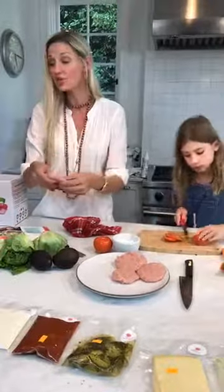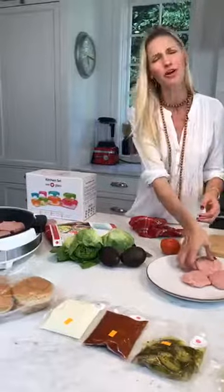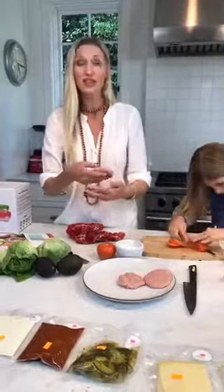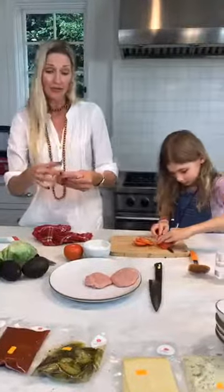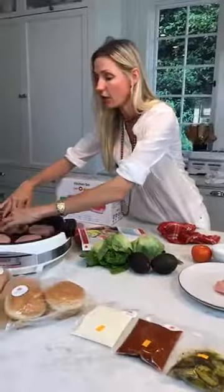At One Potato, we send you everything. You know how you'd be going to the grocery store and being like, what do I want on my burger? Sometimes you may not even think about what you really want on it — we're doing the thinking for you. At One Potato, we make it a really DIY experience.